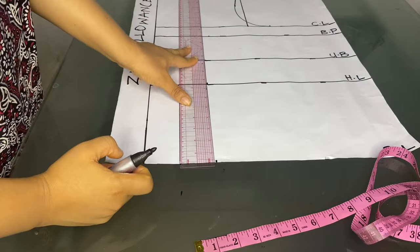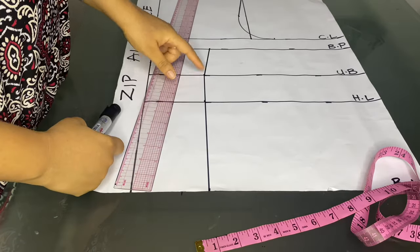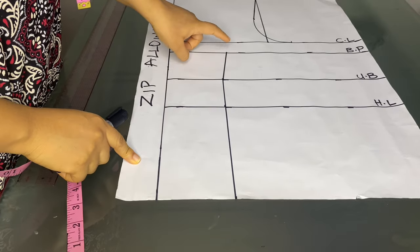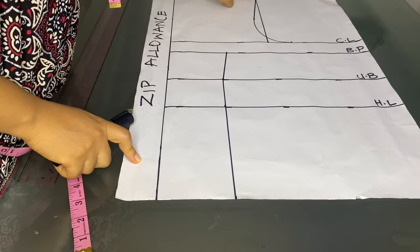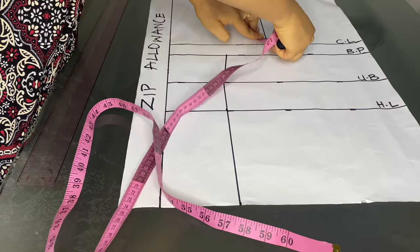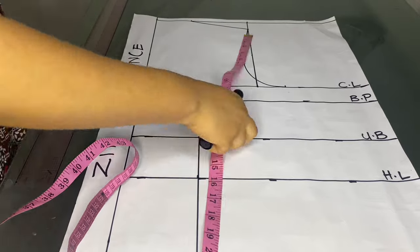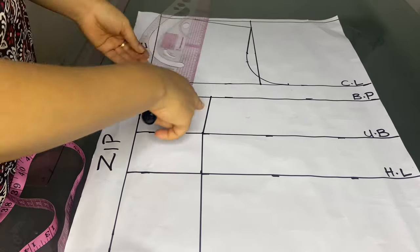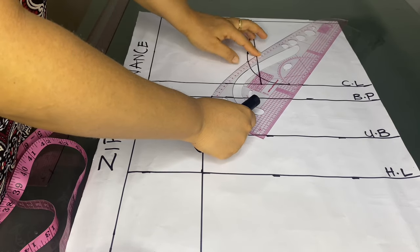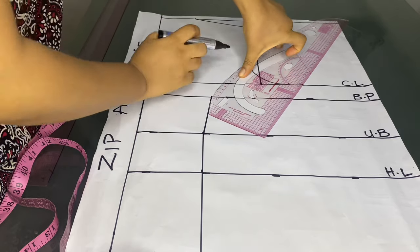We'll connect all these points together — blouse length to half length, half length to under bust, and under bust to bust point. Now the next thing is to measure the armhole curve. Whatever I get as the measurement I'm going to divide it by two. I marked five because that was what I got after measuring. The next will be to connect that to the nipple-to-nipple measurement marked on the bust point, using my pattern master to connect the points together.